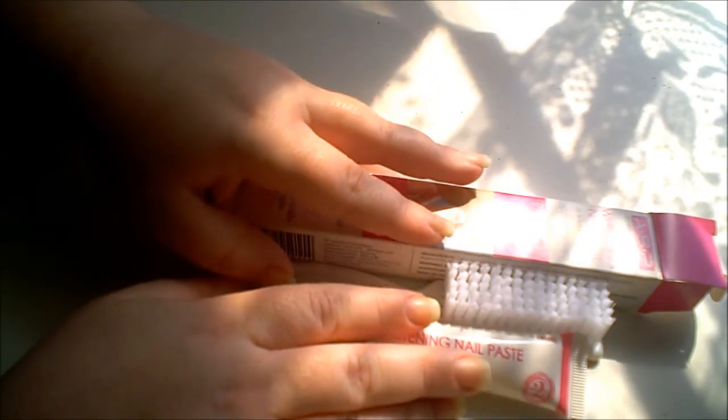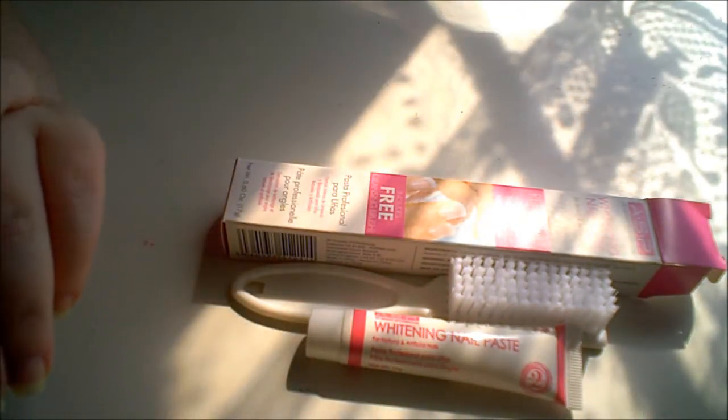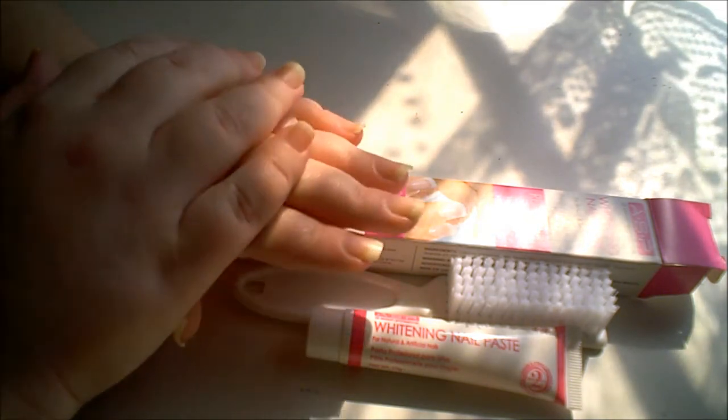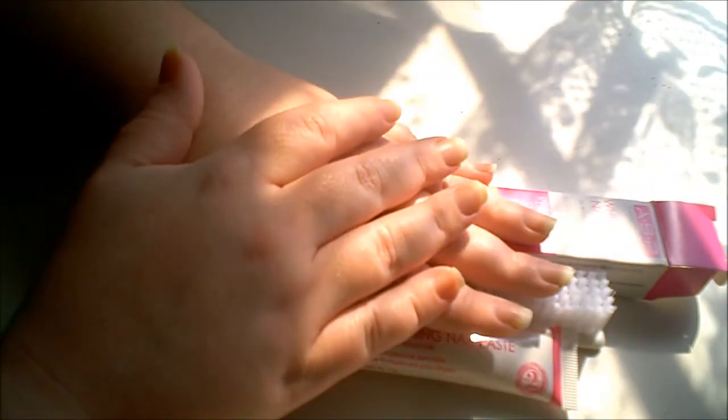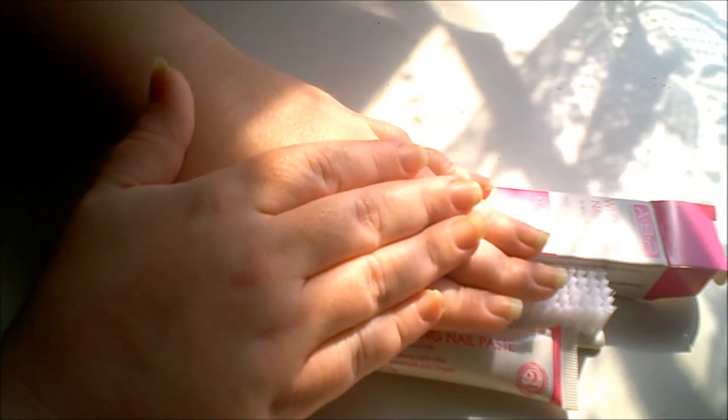I hope this was a helpful review and demo for the ASP nail whitening system. Let me know if you found it helpful, if you tried this out and had better or worse luck, and stay tuned for my before and after pictures.